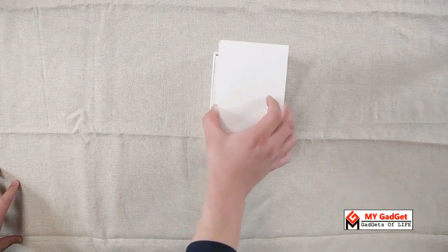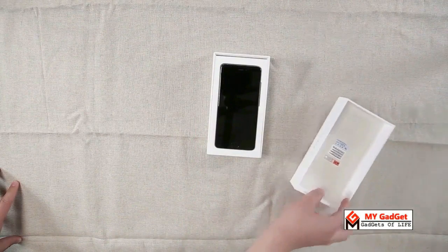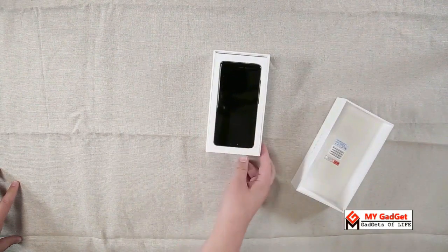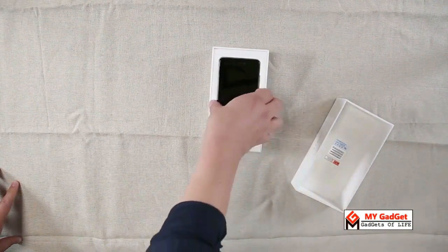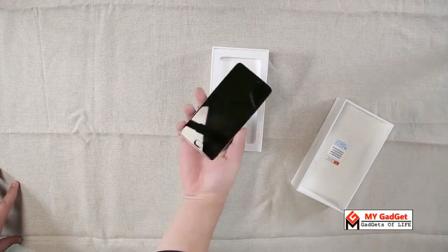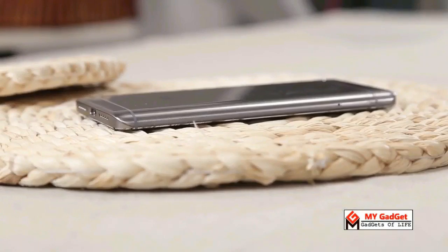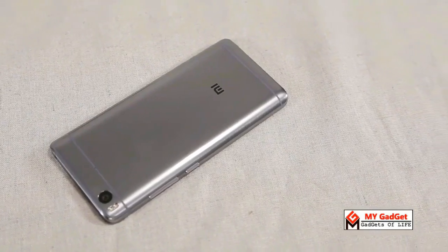The boxing of the MI5S is as usual — Xiaomi did nothing new in the packaging of this device. After opening the box, at the top you will get the MI5S. At first impression, as expected, the device looks very premium. It actually reminds me of another phone from Xiaomi, the Redmi Pro, because of its full metal brushed finish body. But the antenna lines at the top and bottom are a new addition, as they were not present in the MI5.